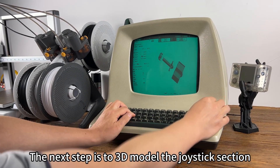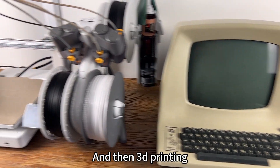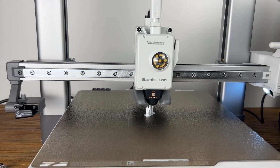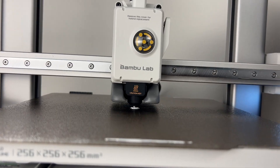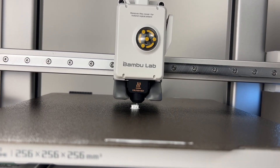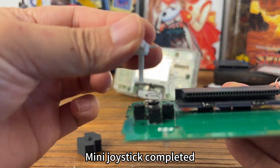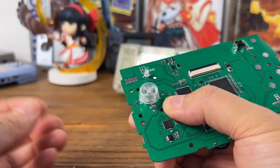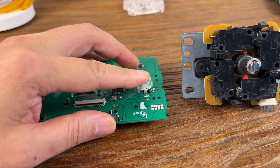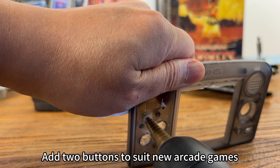The next step is to disassemble and remodel the joystick section, then do the side printing. The mini joystick is now completed, giving that crisp joystick feel and the sound of an arcade. Two extra buttons were added to suit new arcade games.